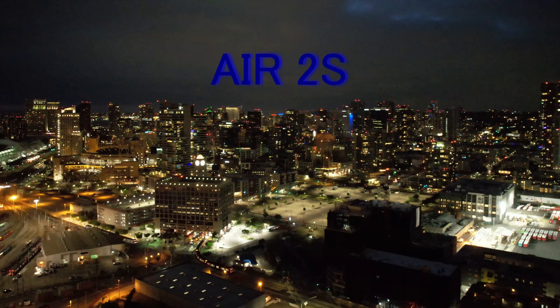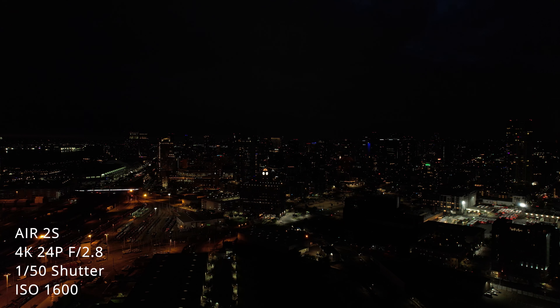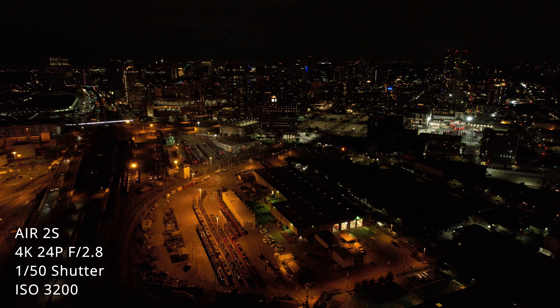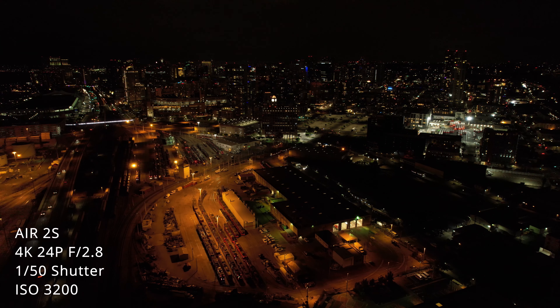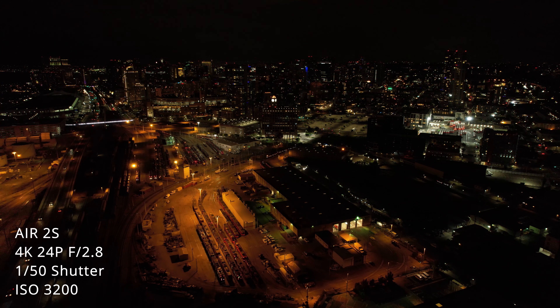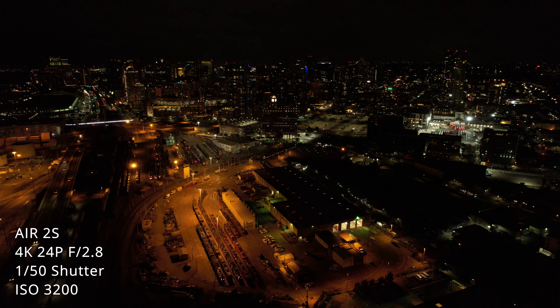Starting with ISO 100 and you can see that it's obviously very dark. Same goes for ISO 200, not much of a difference. Moving on to ISO 400, you can just start to see a little bit of the city. ISO 800 is actually starting to look pretty good, but still really dark. Next up ISO 1600 is starting to get a bit brighter and look pretty decent, but still a little darker than I would like.